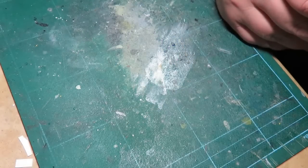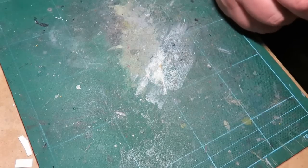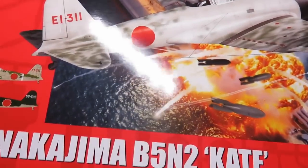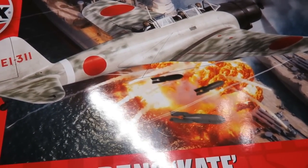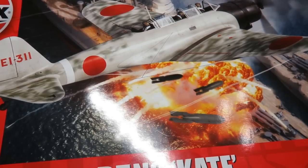Hey everybody, Rebels of Cloud9. Today I've got an inbox review - this is one I've been waiting for for a very long time, all year. It finally came out; they kept pushing back the release date. It is the B5N Nakajima Kate, one of the torpedo bombers Japan had during World War 2, and it was one of the participants in the Battle of Pearl Harbor.